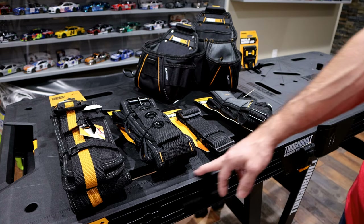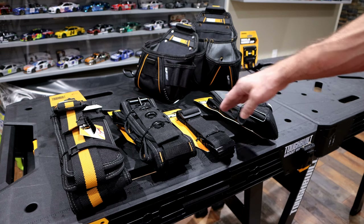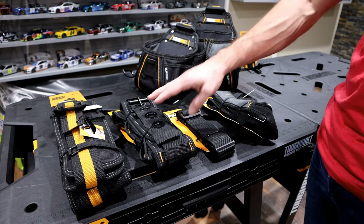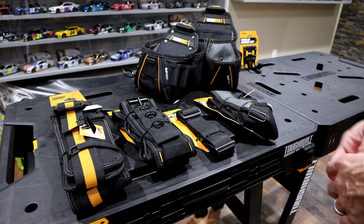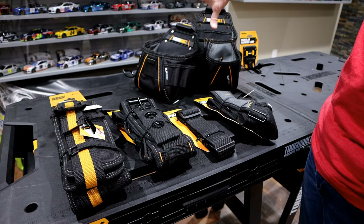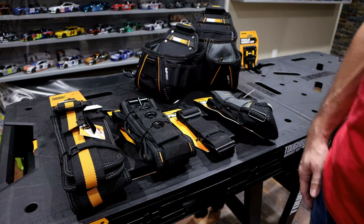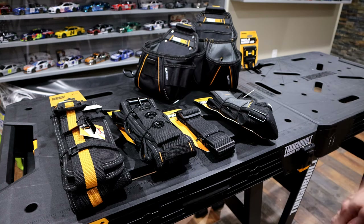Today we're going to be doing a quick comparison of some of the Tough Belt work belts and their suspenders. These are used to connect their tool pouches to your work belt. Whether you're up on a roof or whatever you might be doing, there's extra weight that comes with these when you put additional gear and screws in them. That's why there is a need to have these depending on what you're trying to do.